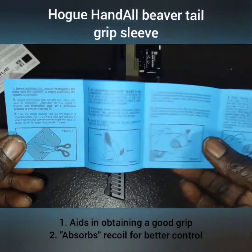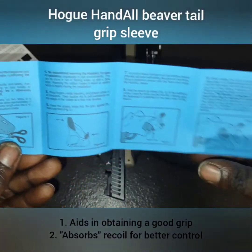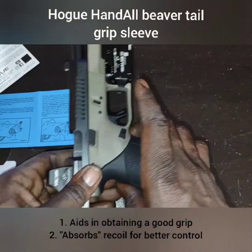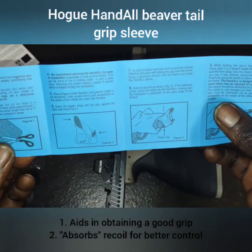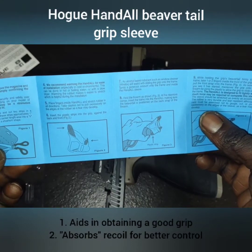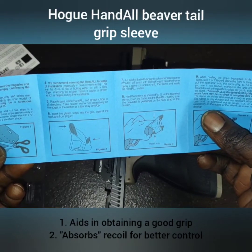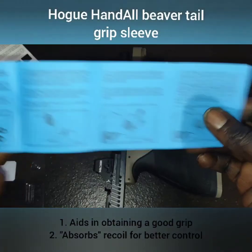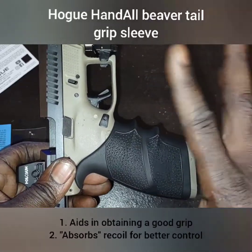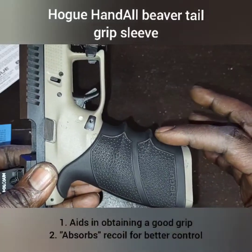It's molded from modern durable rubber which is virtually impervious to all oils and solvents found around firearms. The instructions say to cut two little slits in the plastic to help guide the sleeve onto the grip. You can use an alcohol-based lubricant like window cleaner, or preferably a blow dryer — you can also use boiling water — to heat the rubber up so it stretches and moves easier, then just keep pushing it up.